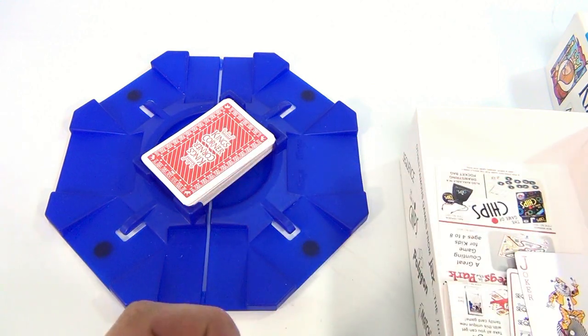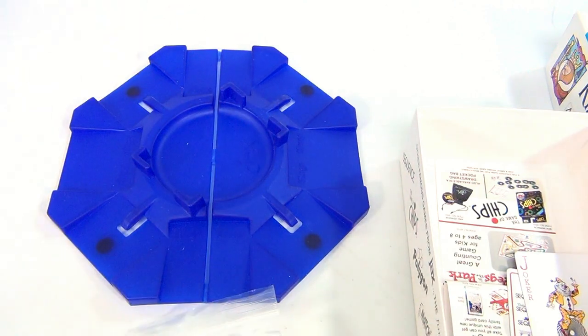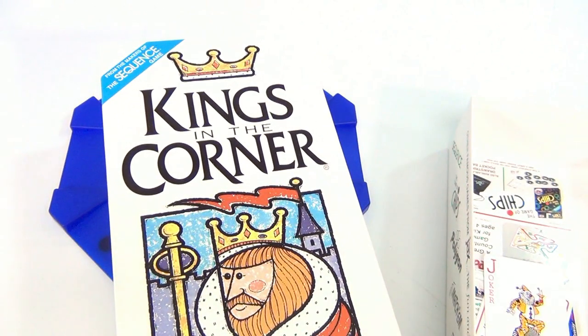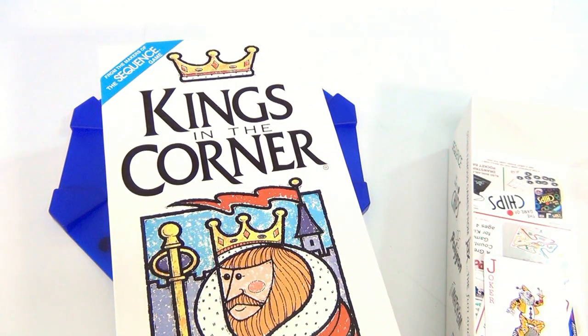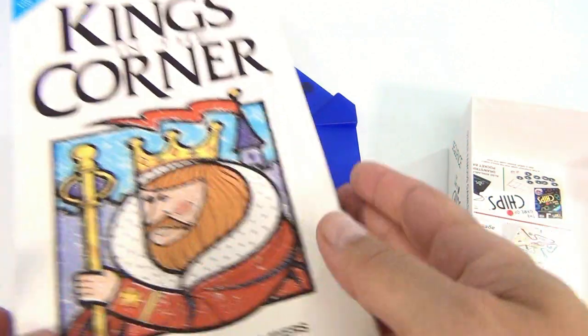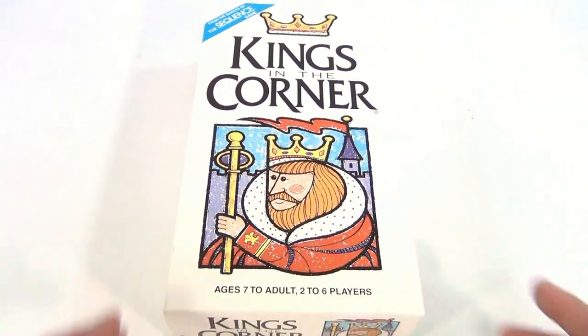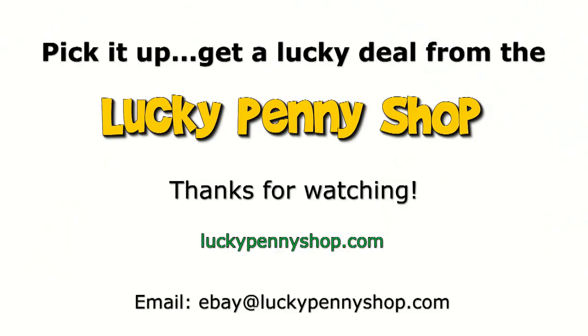There should be 88 playing chips and we counted 77 — we like to count all of our pieces. This is Kings in the Corner, a Jacks game. Thanks for watching. Remember to subscribe to the channel, click a link, and comment — we reply to our comments. We'd like to talk to people about games. Thanks again, and always remember: if you see a lucky penny, pick it up.